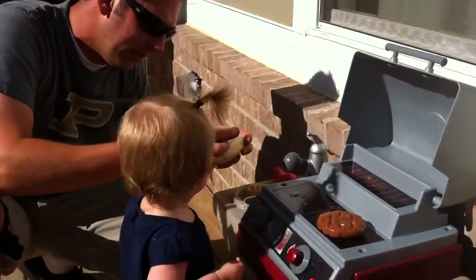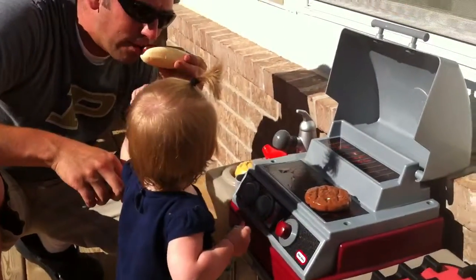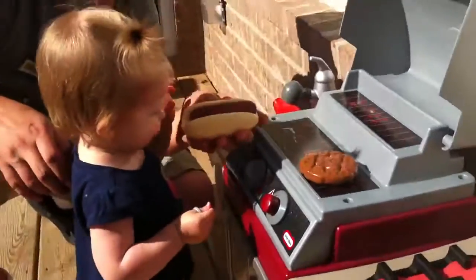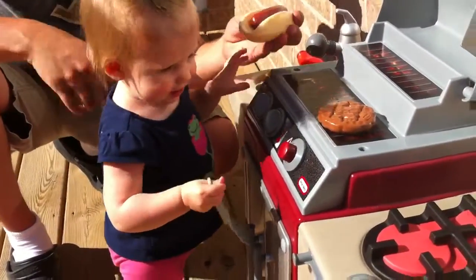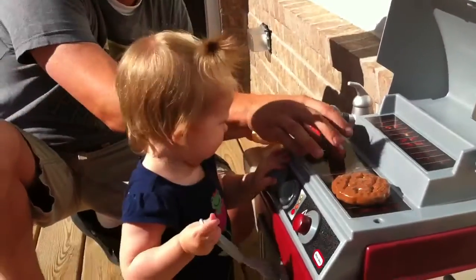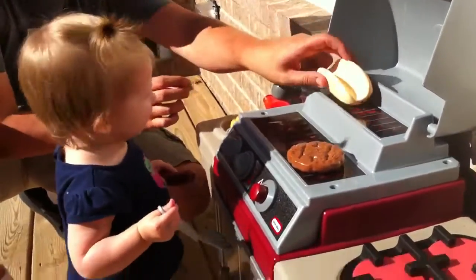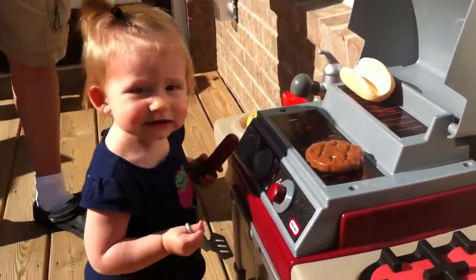And then you put the hot dog in the bun like this, and then you go. You want a bite? Yummy. Is it delicious? Good job. Did you grill it all by yourself? Good job, sweetie. Yay!